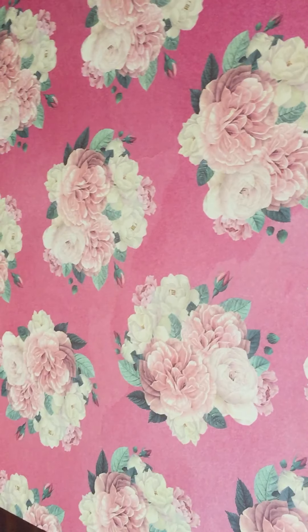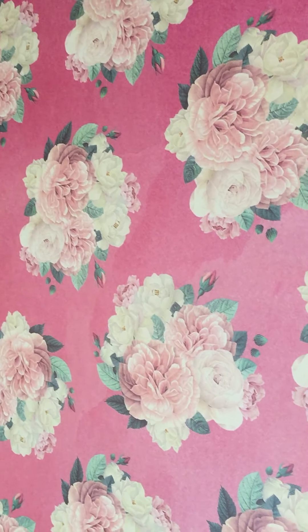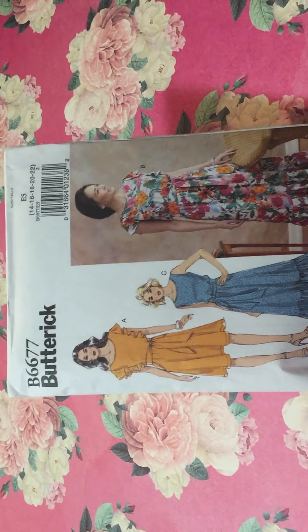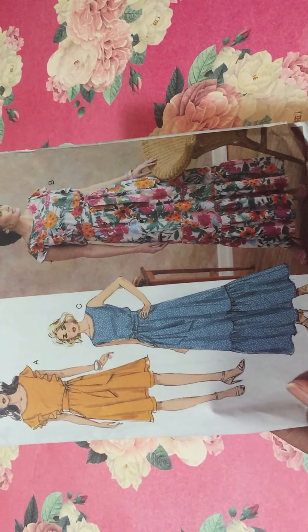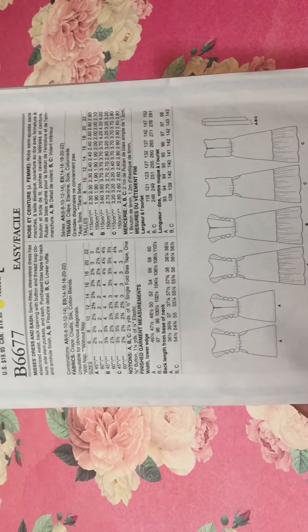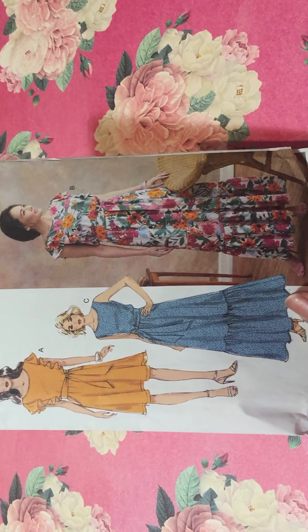The next pattern I got today — the Simplicity and Butterick patterns were on sale today, so I went and got me some. This is another pattern that was on my wish list that was actually available. It's Butterick Pattern 6677. I saw a few of the gals had this pattern on Facebook and I was like, let me give it a try. It says it's easy, but let's see — I'm still kind of a baby sewer. It'll be a cute little summer dress.